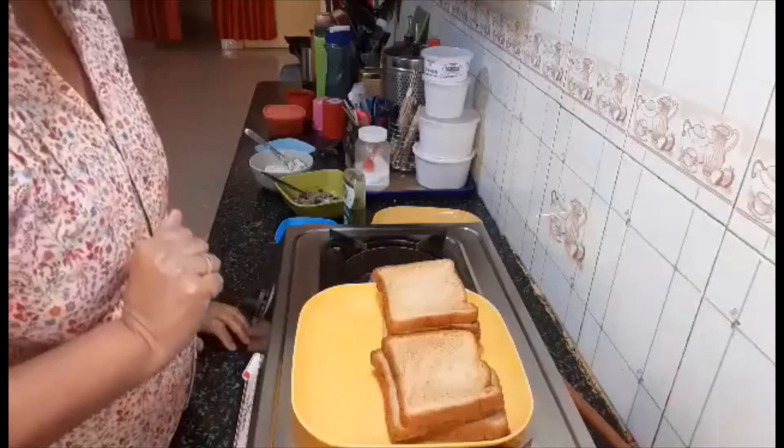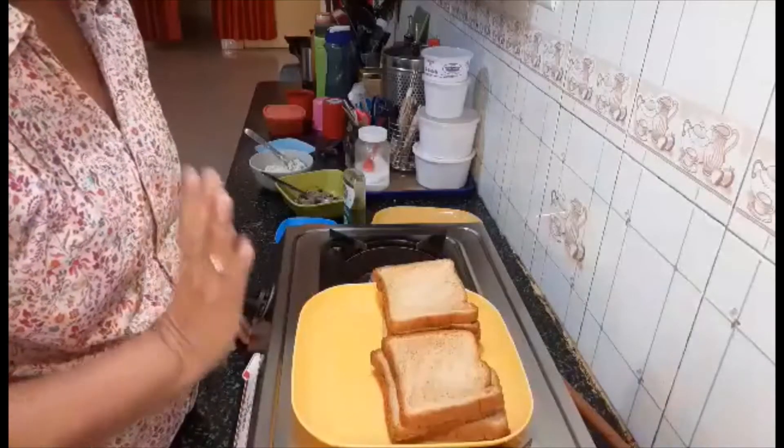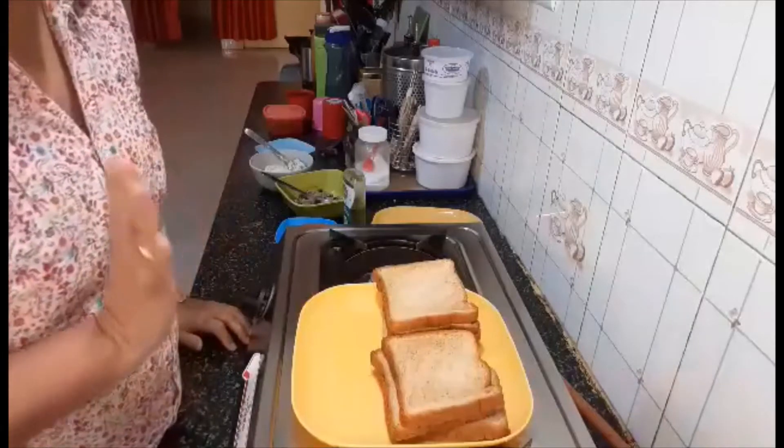I'm making today a snack recipe. Children love this.